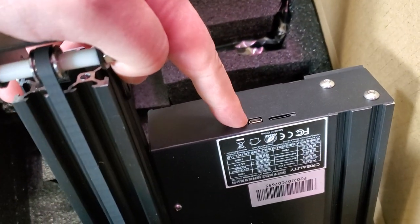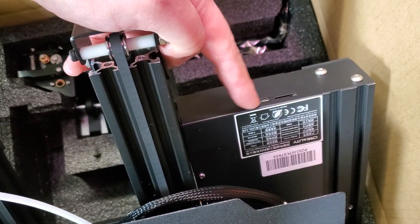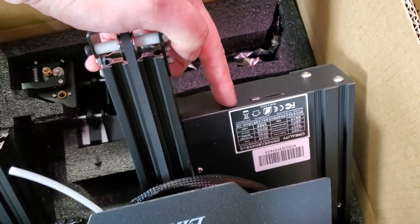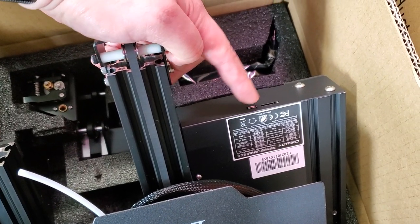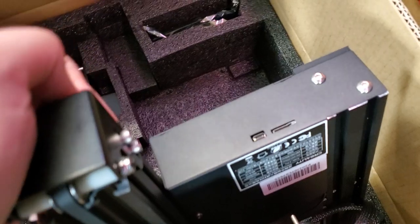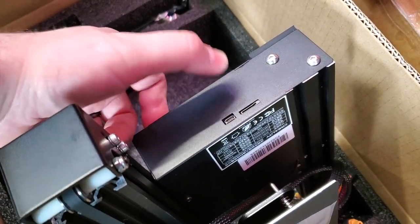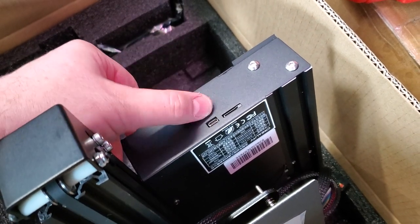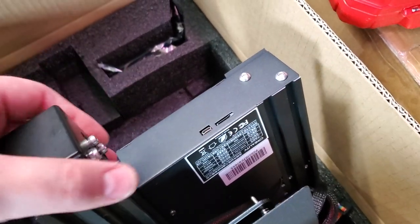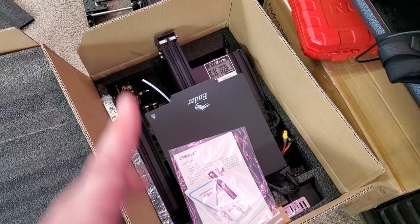So if you have a micro USB on your Ender 3, 3 Pro, 5, or 5 Pro, you have the new 4.2 version board and this will need new firmware. We are working on this, but I just want to show you what to look for to find out what board you have. If you have a micro USB port in this little cutout, that means you have the new 4.2 board and you're going to need different firmware. Hopefully this helps people out with identifying what version you have.